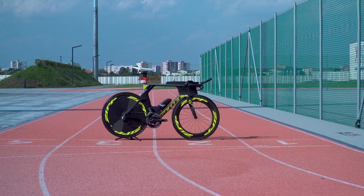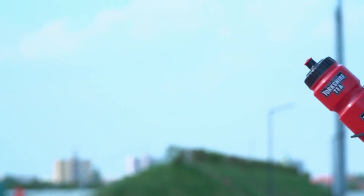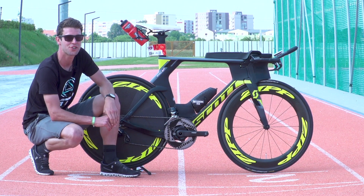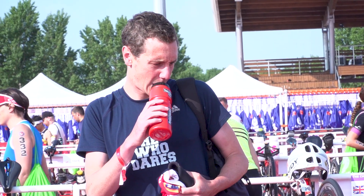Moving back through the bike, Alistair's using a Fizik Arione saddle, and on the back of his saddle he has got an additional bottle cage to carry a 750ml bottle. Alistair's quite secretive about his nutrition, but with the Yorkshire Tea logo all over the bottle, I can only imagine it's Yorkshire Tea.